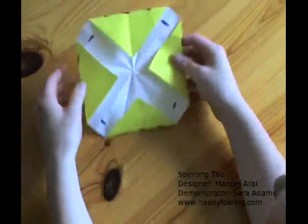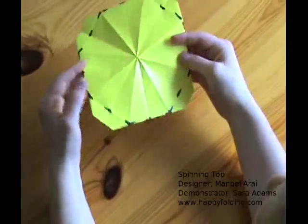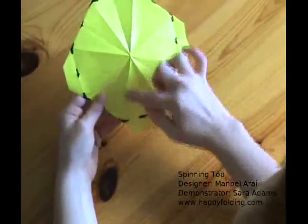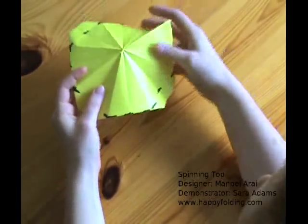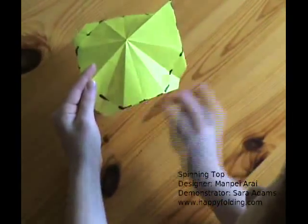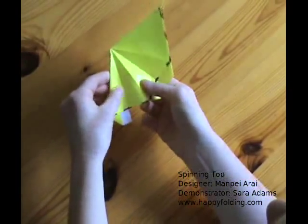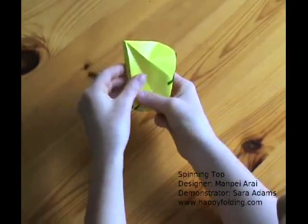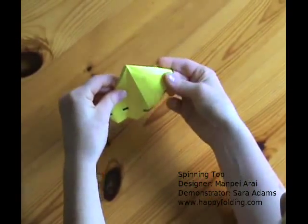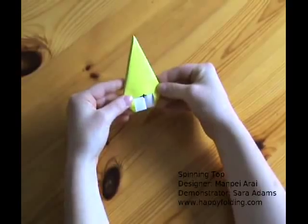Now we can collapse back to where we were before, but with these creases inside. You can see lots of creases — just fold along one of the mountain ones. There is a valley fold and a mountain fold always next to each other, so you can just collapse them. Don't change any of the creases, go along them, and you will go back to where you were before.